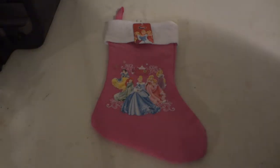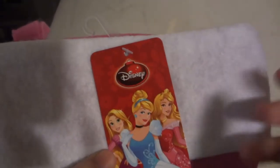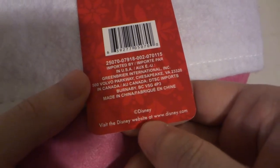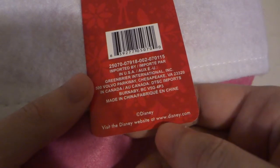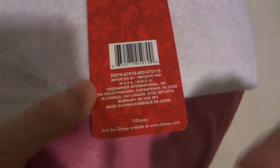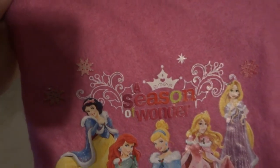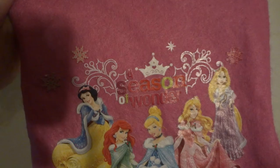Hi, today we're going to be taking a review of Disney Princesses A Season of Wonder Christmas stocking. This is going to be a quick little review. It is officially Disney licensed. You can log on to the Disney website at there.disney.com — I will put the link down below in the description.